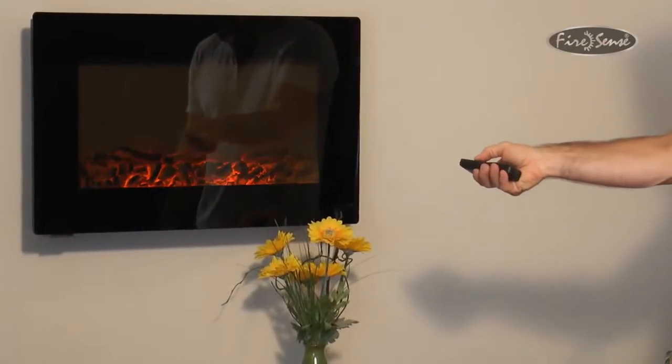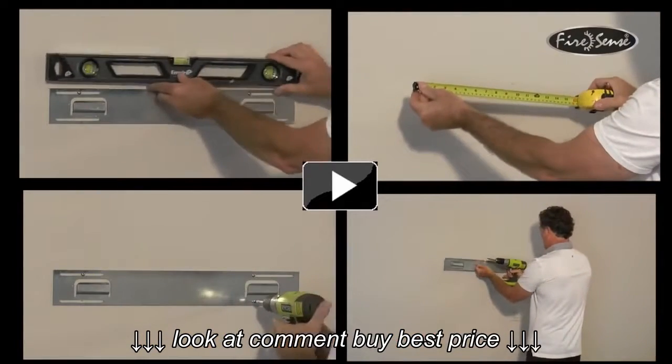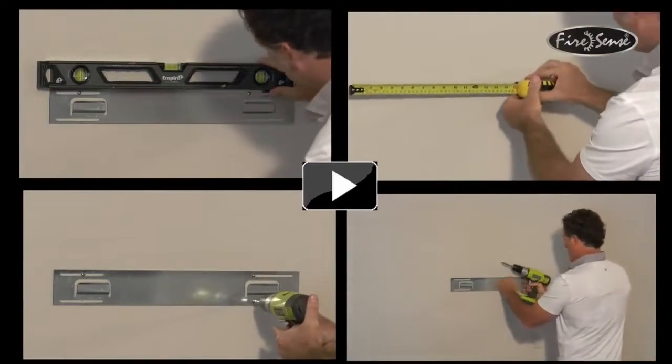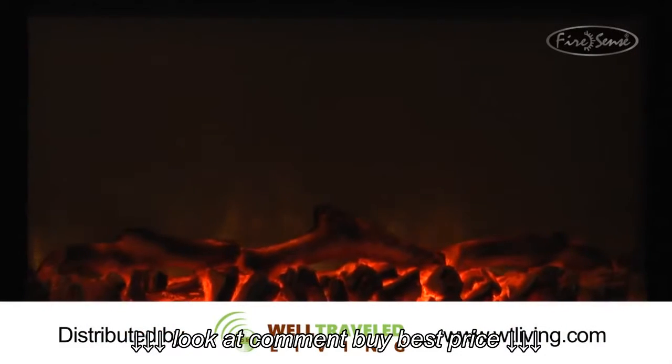To turn the unit off, you may use the remote control or soft touch control panel. We hope this instructional video has been helpful and if you need anything additional, please visit our website at www.wtliving.com. FireSense — the fire of living.